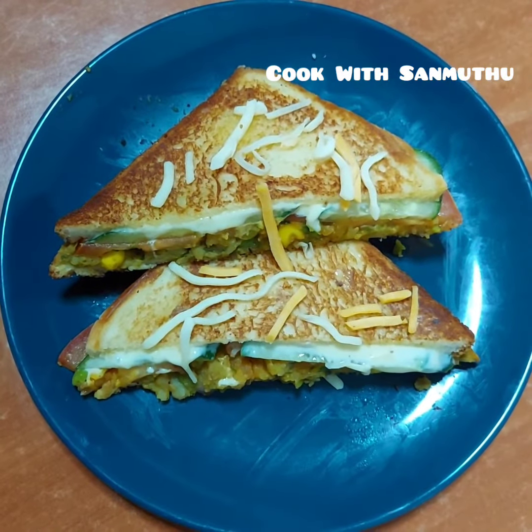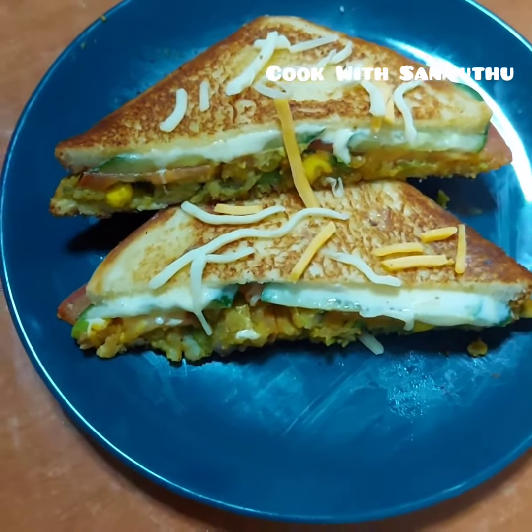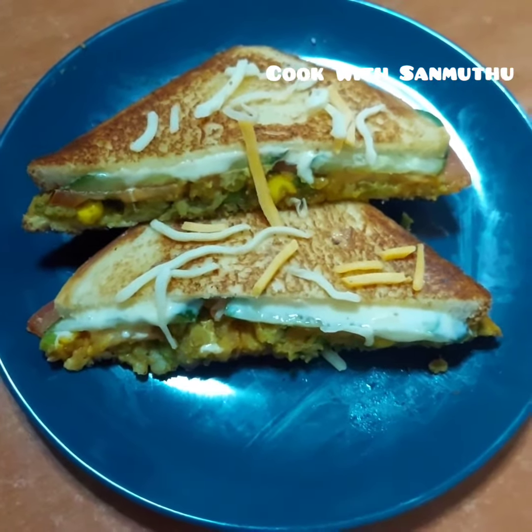Hello everyone, welcome to Cook with San Muthu. Now we will talk about the recipe: vegetable cheese sandwich.